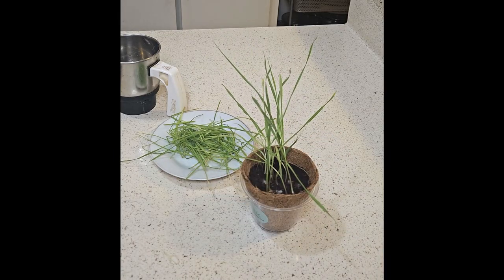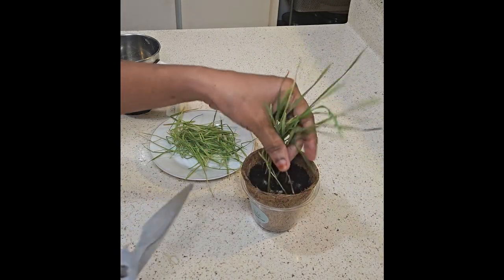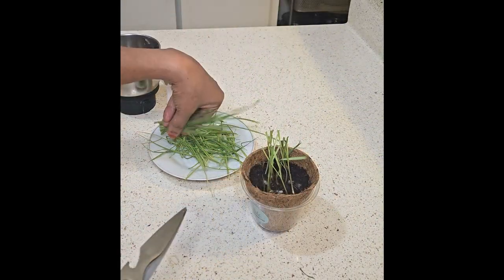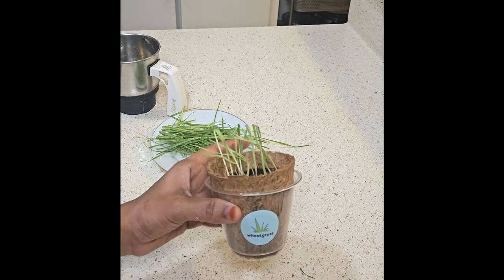Wheatgrass juice is a nutrient-rich beverage made from the young shoots of the wheat plant. It's often hailed as a superfood due to its high concentration of vitamins, minerals, antioxidants, and other health-promoting compounds.